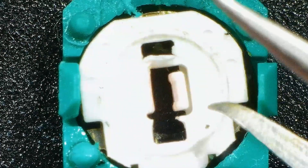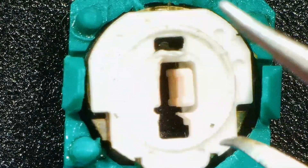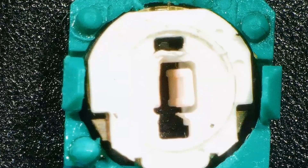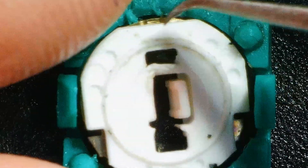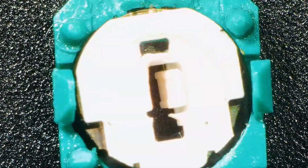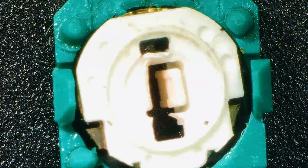So this is a potentiometer — this is obviously one that was faulty. What we'll do is I will take this out and I'll show you the problem with these that causes stick drift.